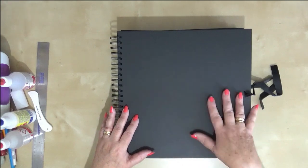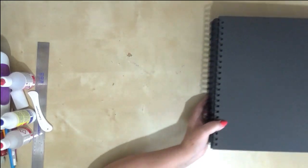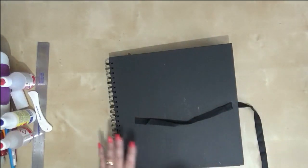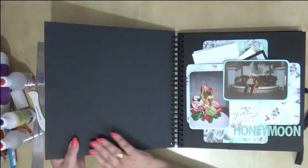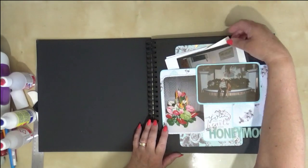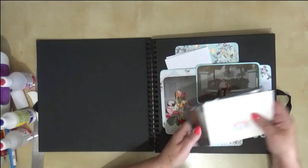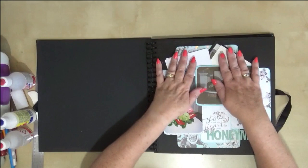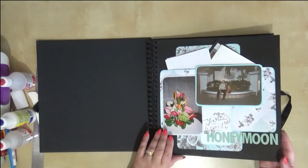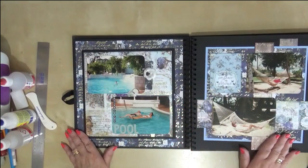I'm going to do several videos, page by page, step by step in real time so you can craft along with me. But let me show you what my finished album is going to look like. I haven't done the front cover yet — that's something that can be decorated — but as we open it up you can see straight away just a few pictures, and I've got a pocket back here for more photographs, little bits of memorabilia, little cards. This project would be perfect for beginners as well because it's all step by step.